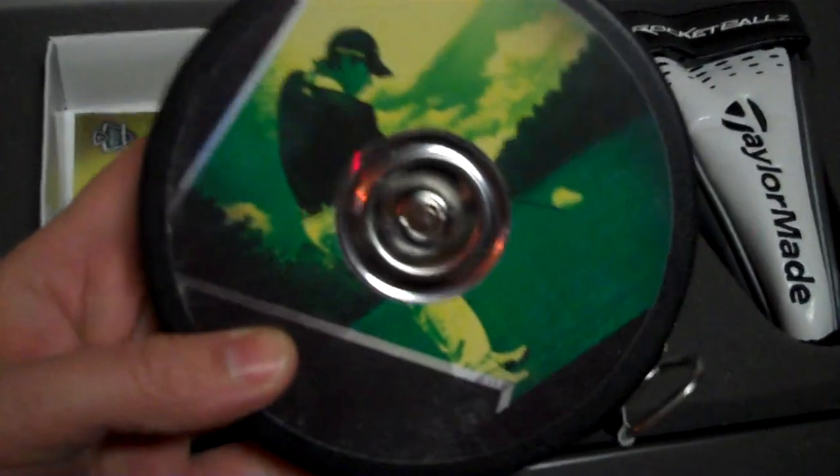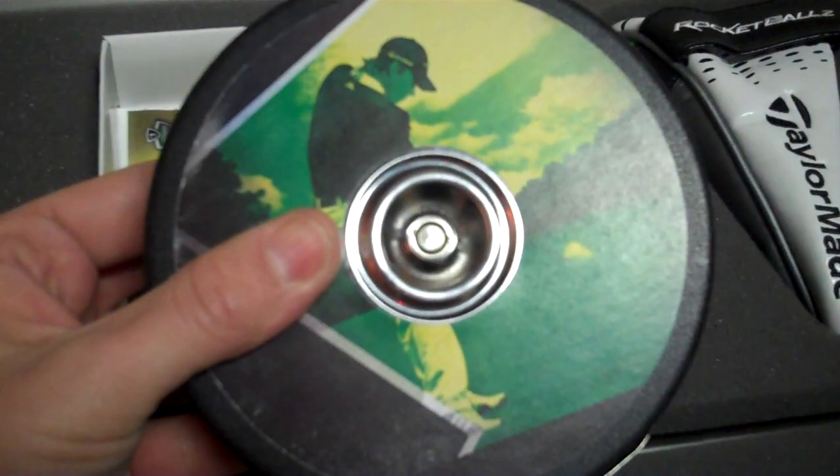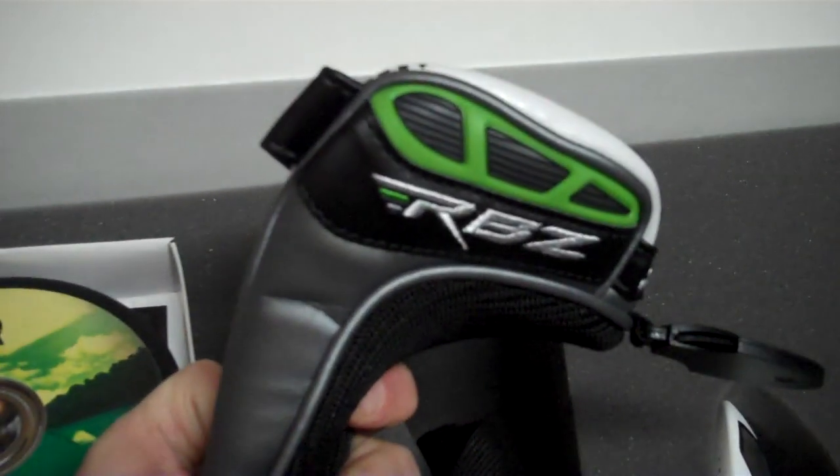They're serious about distance — we've got a 50-foot measuring tape. I can actually use that right now in this house. Cool head cover — it's with the green, and of course the show piece.